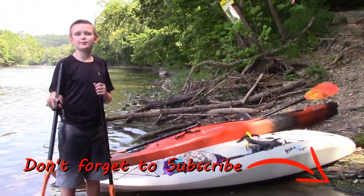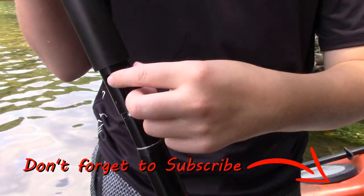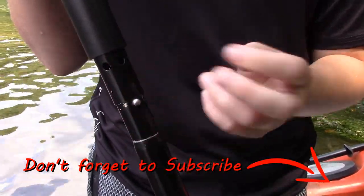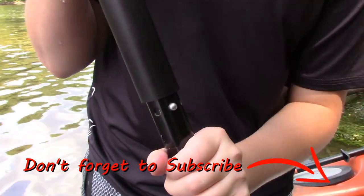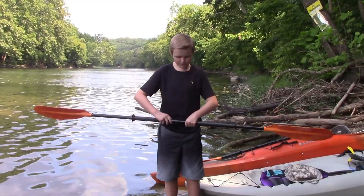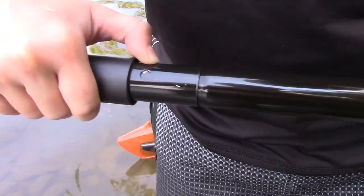Now I'm going to teach you how to put the paddle together. There are three slots where you can put this in — there's a middle one and then two edge ones. If you put it straight in, as you can see, they're the same, but when you turn it to the side, they're different.